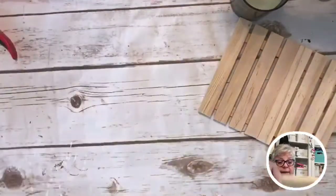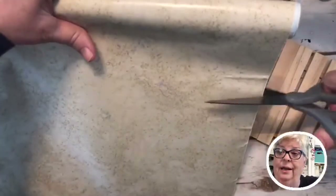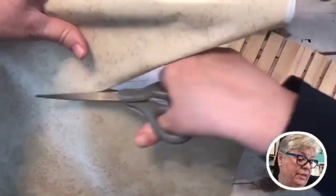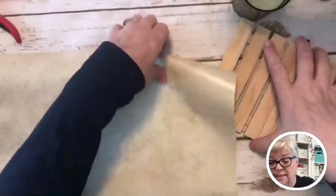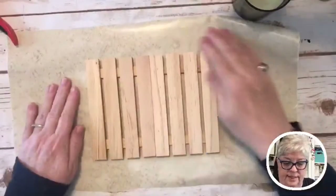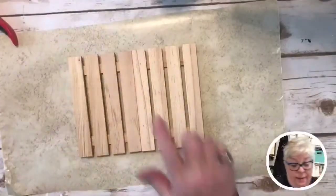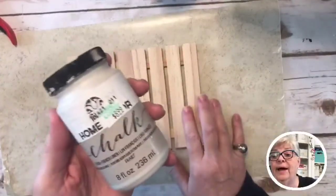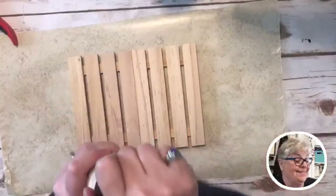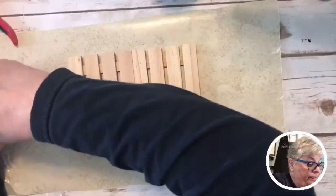So we're gonna paint those. I've got some Dollar Tree contact paper that I like to put under my projects when I paint. I was using something else and it was kind of expensive, so I gotta remember to do it this way. We're gonna paint the palette using chalk paint — I'm using the same chalk paint because I'm cheap. This is from Hobby Lobby, and I use a coupon.